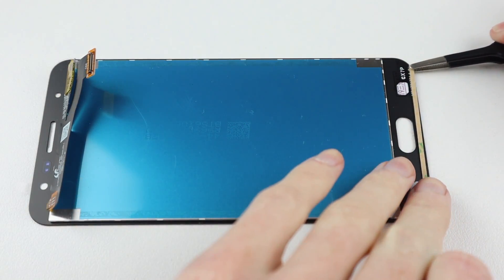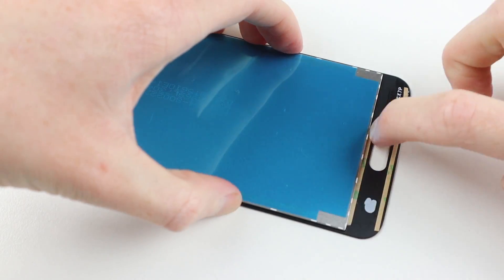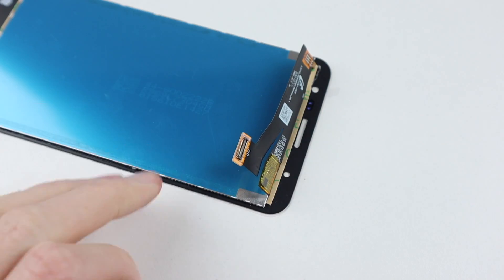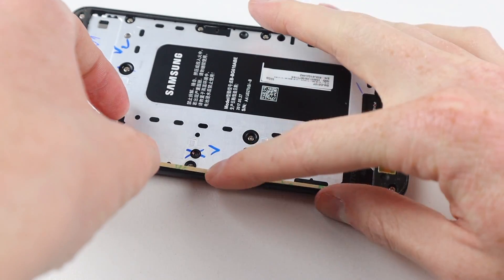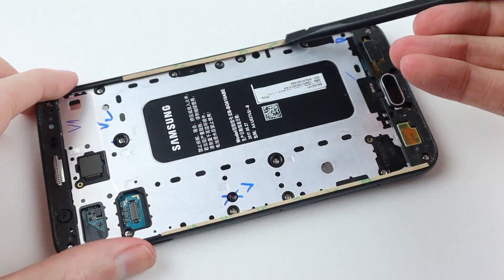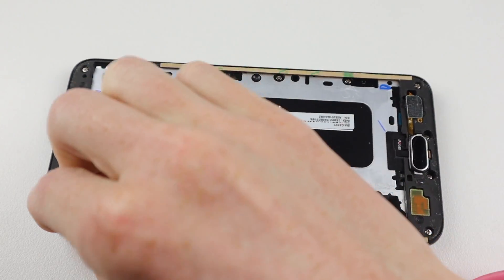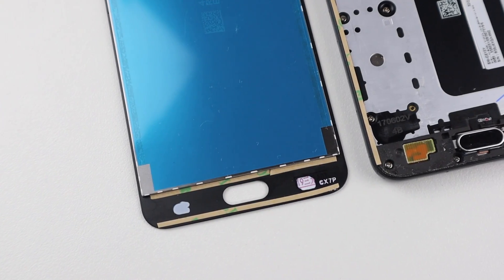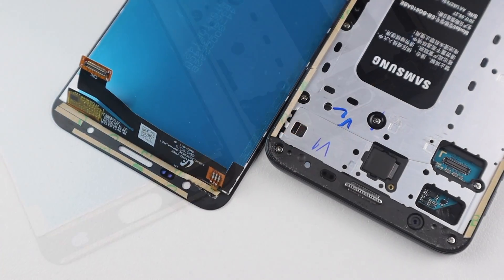The only issue I have with this installation is the adhesive provided with the display assembly. The person who wanted me to repair this gave me these parts and said just put this on the phone. You can see this adhesive is by far not what the original was — it's simply a few strips of 3M double-sided adhesive, and it's not cut to size for the phone. Of course, if you're doing your own repair I highly recommend getting the right parts and equipment, but this wasn't my phone and I was provided with these parts to install.